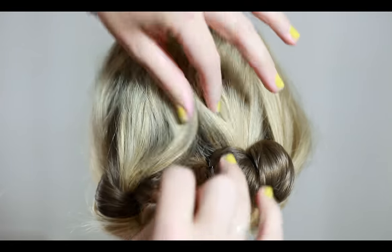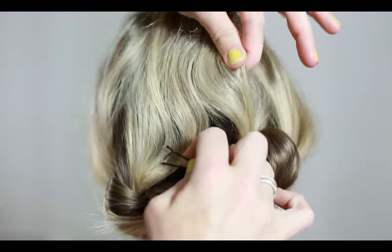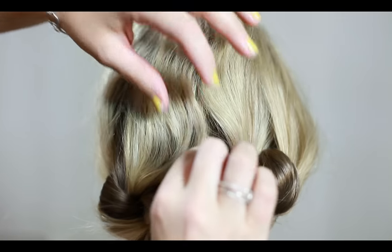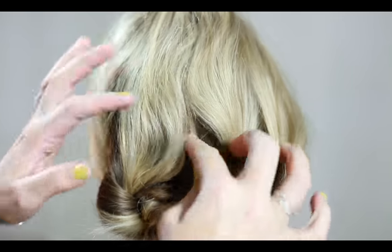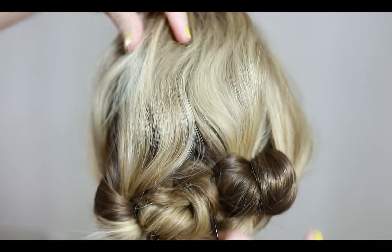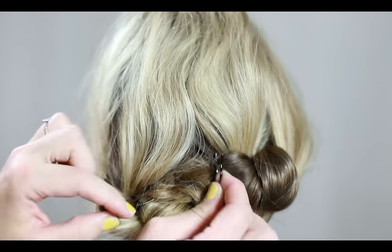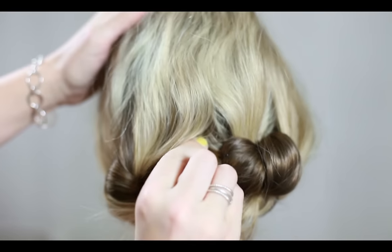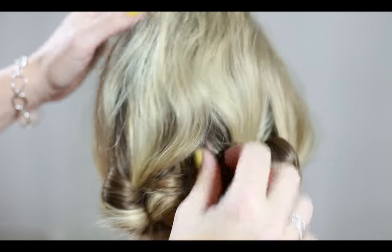Once the hair is secure and your bobby pins are in place, take an overall look at the hair to make sure that it's balanced and symmetrical, and use a few extra bobby pins to make some adjustments where needed.